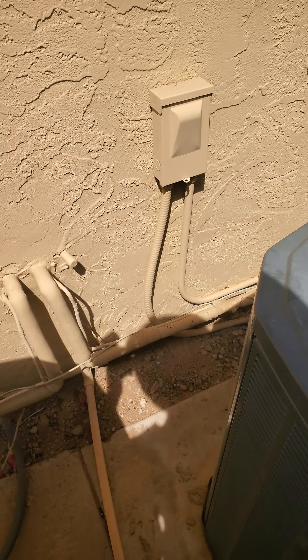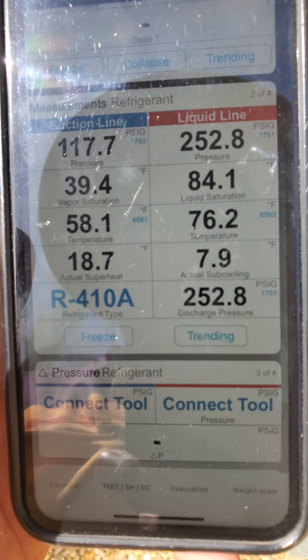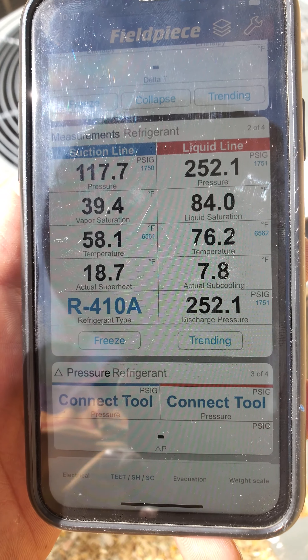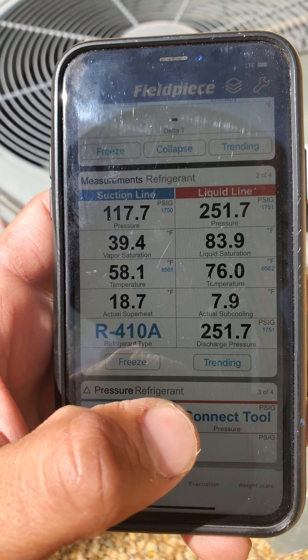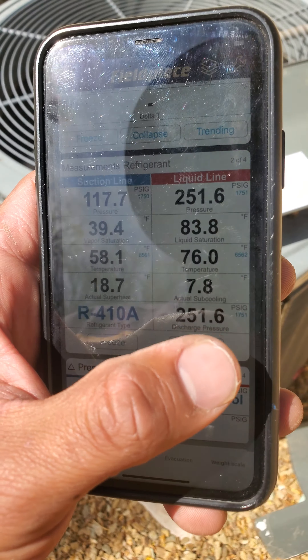So it's pretty mild out, so it's normal that the subcooling is on the lower end, which is around 7, close to 8. So essentially your subcooling is good.